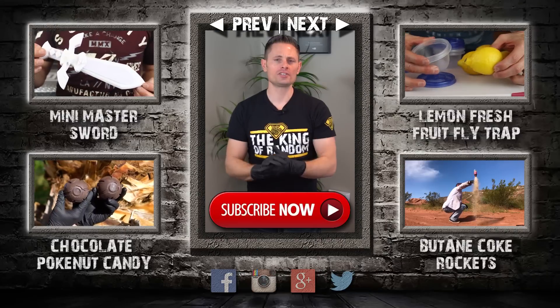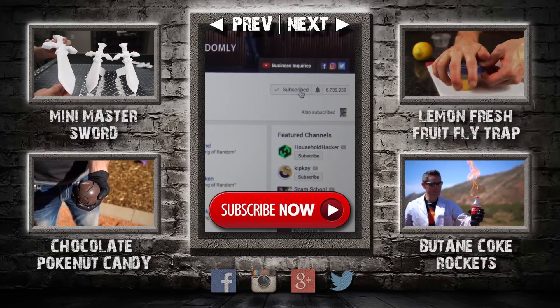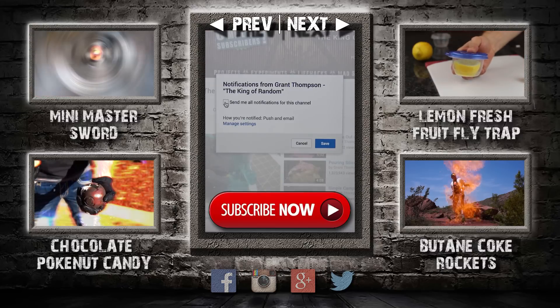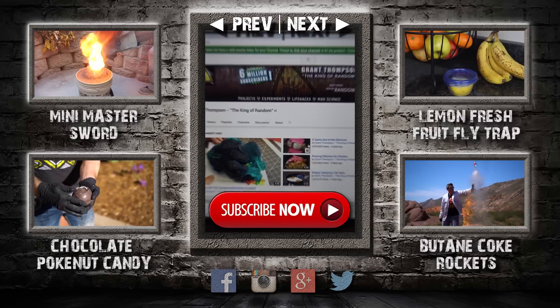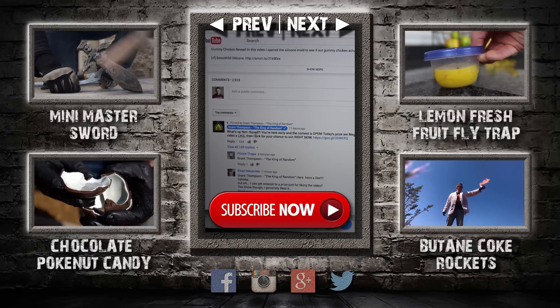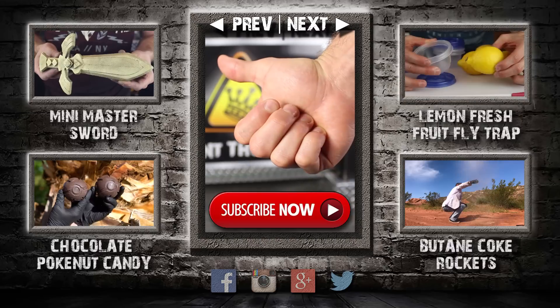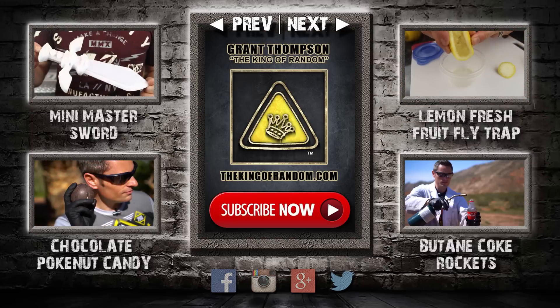Hey guys, thanks for watching. Remember I'm giving away prizes on every new video. All you have to do to qualify is subscribe to my channel, ring the bell, and select to be notified when my next videos get released. The secret link to my giveaways will be pinned in the comments for the first 12 hours. If you like what I'm doing, show your support by giving this video a big thumbs up and share it with a friend. I love you back and I'll see you next time.